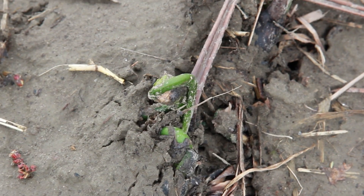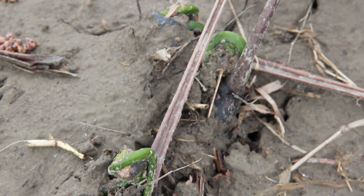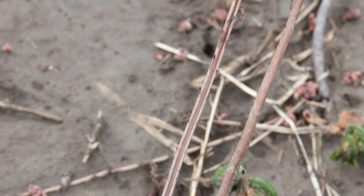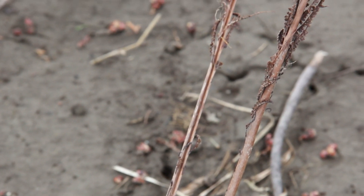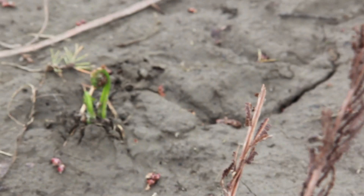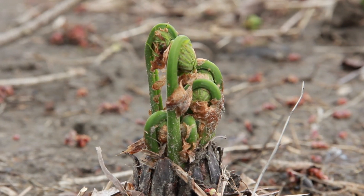Fiddleheads reproduce in two ways. They do it vegetatively via rhizomes, which are on the ground and produce so-called daughter plants. They also produce plantlets via spores, which are born on the fertile frond, although primarily reproduction takes place in fiddlehead grounds through the rhizomes with the underground plants.